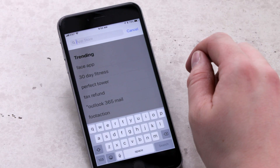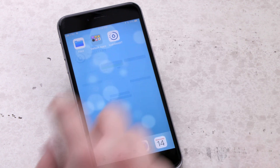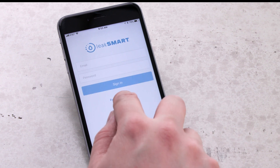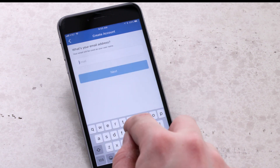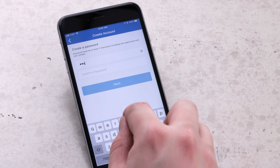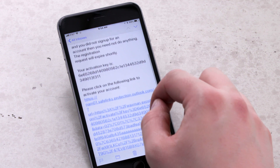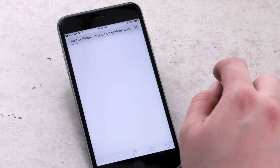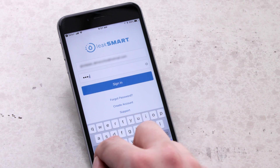To start your account setup, download the LeakSmart app from iTunes or Google Play Store. Open the LeakSmart app and select create account. Enter your name, email address, and create a password. Agree to terms and conditions and press submit. Now check your email for an activation link. Activate your account from the link in the confirmation email, then log in to the LeakSmart app to begin the next step in the setup process.